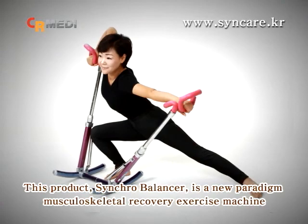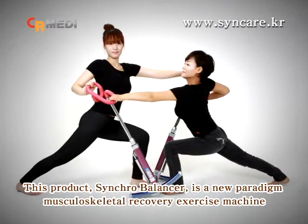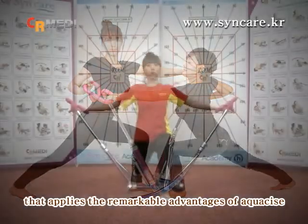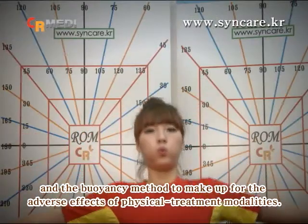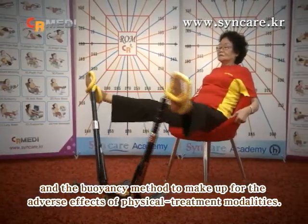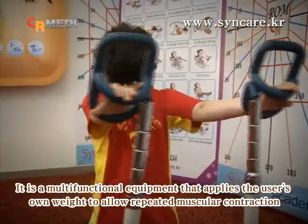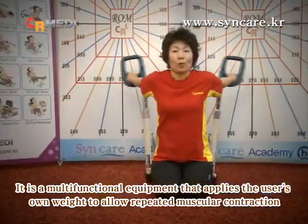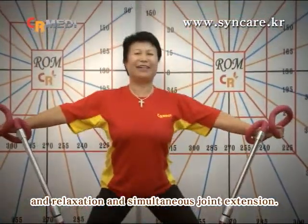This product, Synchro Balancer, is a new paradigm musculoskeletal recovery exercise machine that applies the remarkable advantages of aqua size and the buoyancy method to make up for the adverse effects of physical treatment modalities. It is a multifunctional equipment that applies a user's own weight to allow repeated muscular contraction and relaxation and simultaneous joint traction.